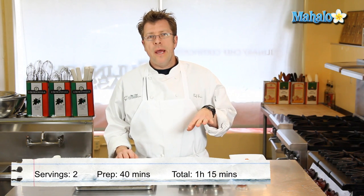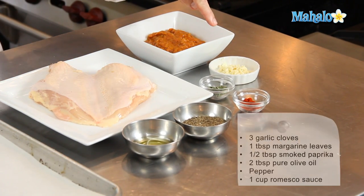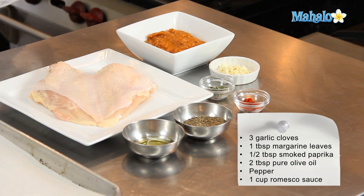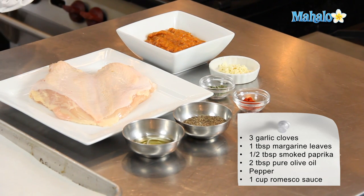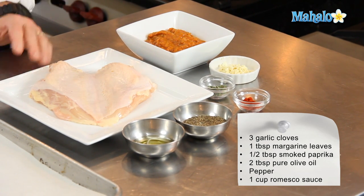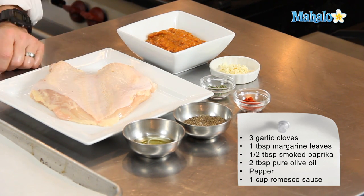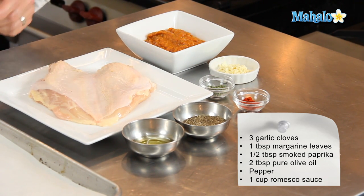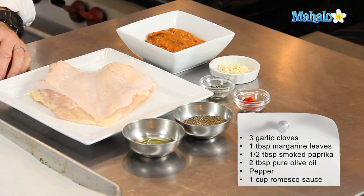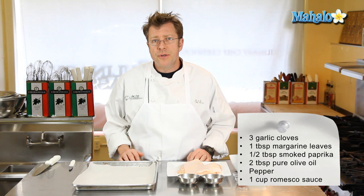To start off, we're going to need a butterfly chicken breast, a video of which you can see being prepared on Mahalo.com. I have about three cloves of garlic minced up very fine, about a tablespoon of marjoram leaves that have been chopped up as well. If you can't find marjoram, oregano will be fine — it has a little bit more of an assertive flavor, but it's not going to overpower anything. About half a tablespoon of smoked Spanish-style paprika, a little bit of pepper to taste, and about two tablespoons of a light or pure olive oil, not extra virgin. We're also going to need some romesco sauce.